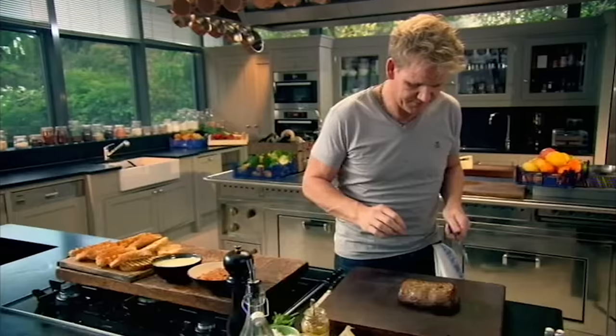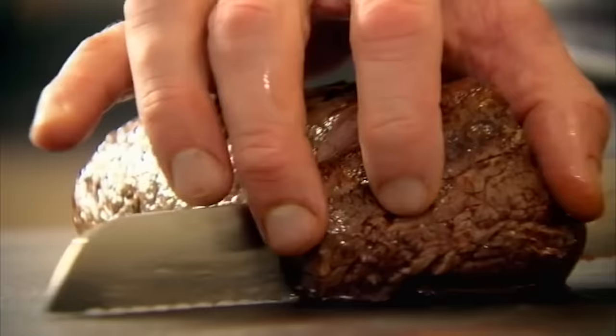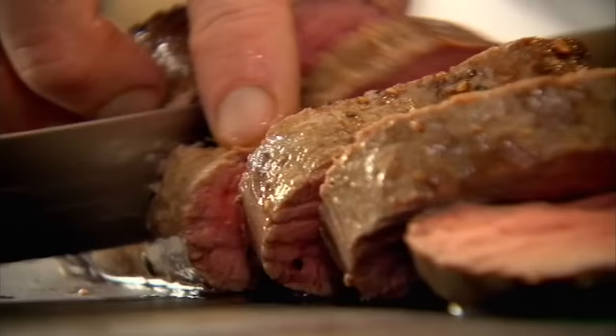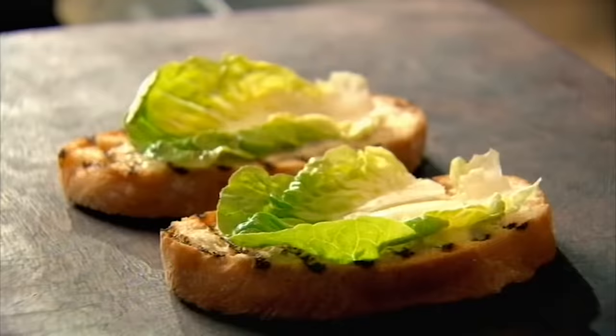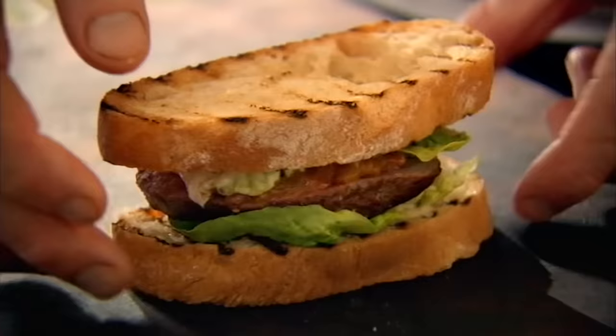Slice the steak gently — one beautiful slice. Wow, it's nice and pink all the way through, and the beef is so soft it's almost like slicing through butter. Let the knife do the work. Take a little bit of mayonnaise, spread that on the back of the spoon on both sides. Next, lettuce. Take that beautiful slice of beef, and then relish on top of that beef. Just slice the sandwich in half.